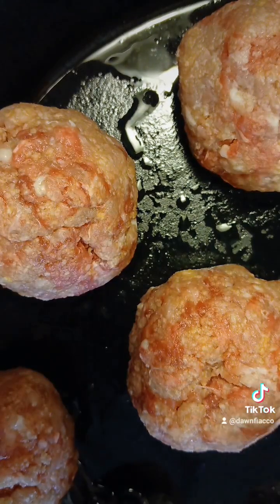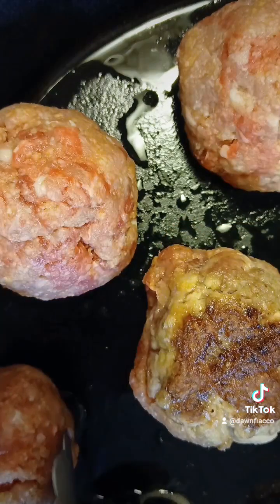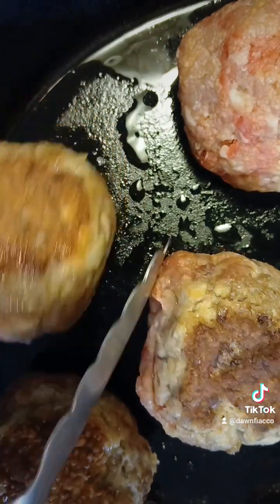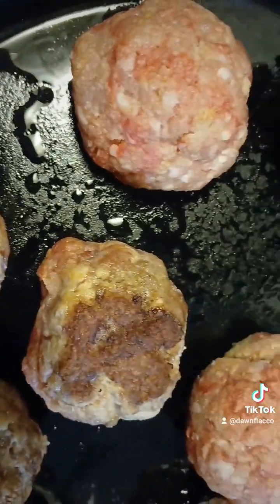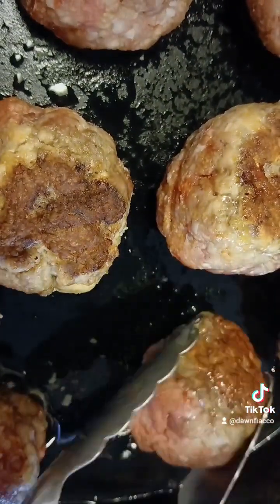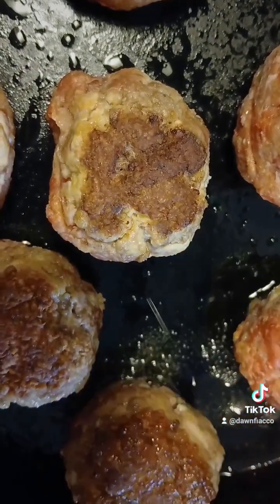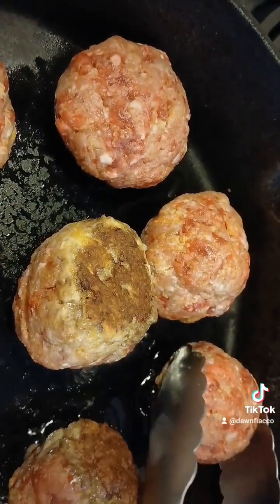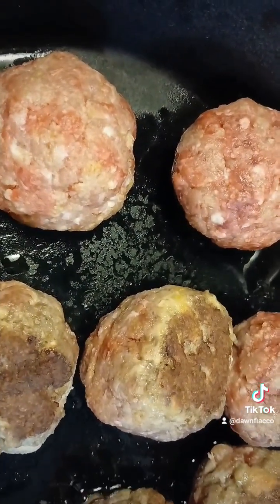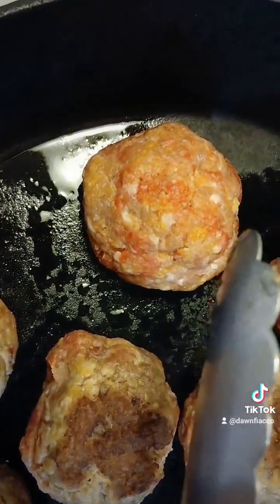We're going to flip them over now — flipping each one over in the pan. Going through and flipping all the meatballs over.